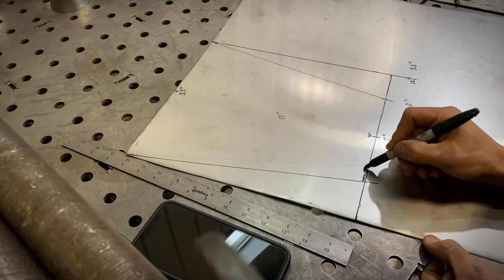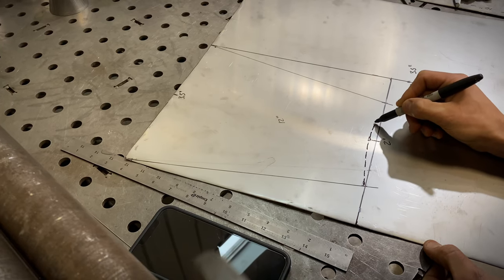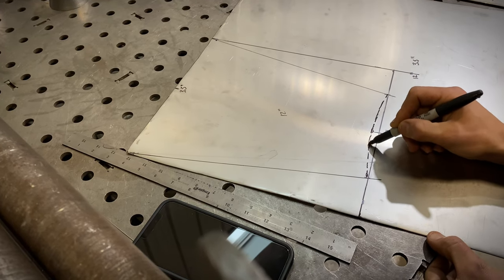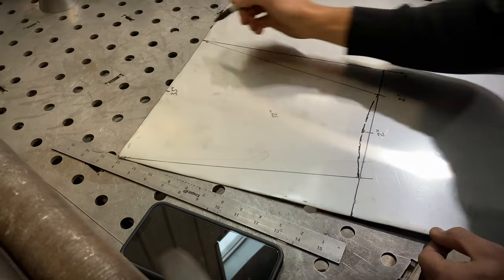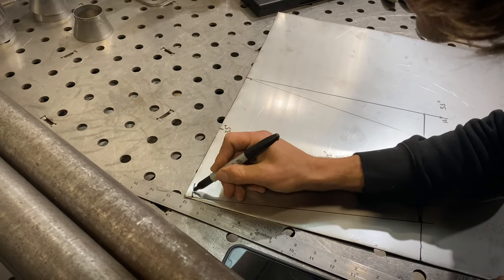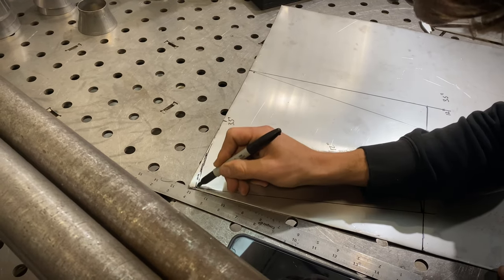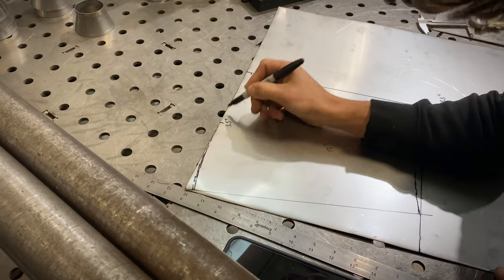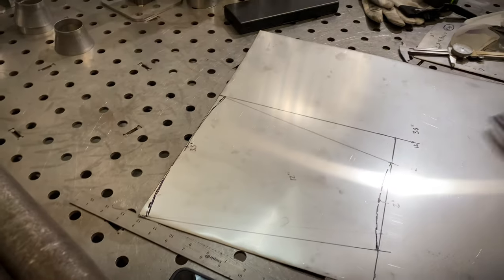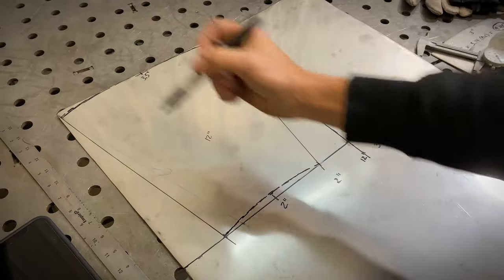You're going to want to cut your template like this — with that radius built in — because it saves you a cutting step once you have it rolled. You do the same thing on the back side. When you guys are doing yours, take your time so it's absolutely perfect. That's the idea you're going for. You're going to cut this out on the Beverly Shear.